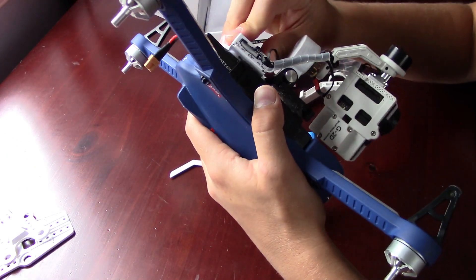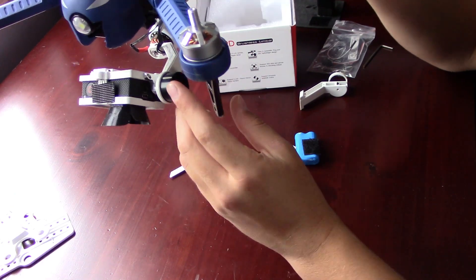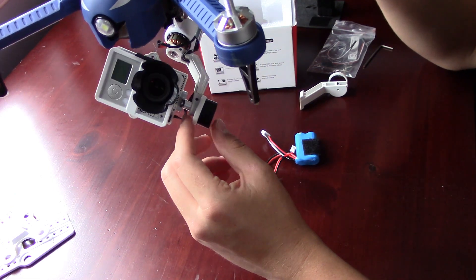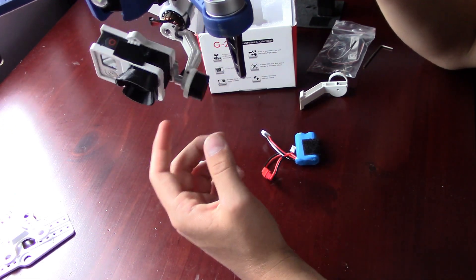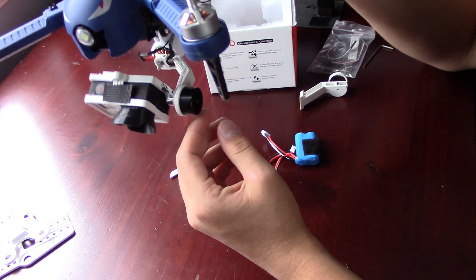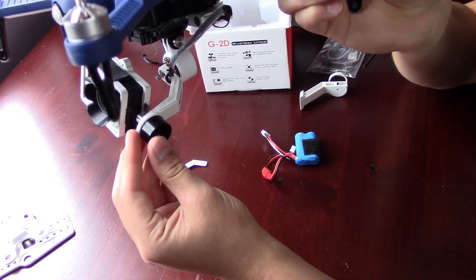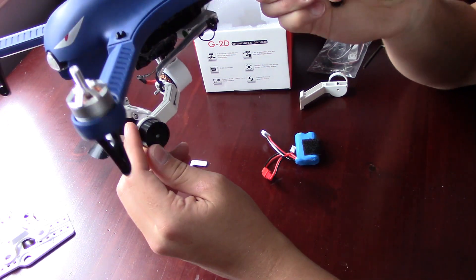I'll also include the link for what I use — it's a very cheap stabilization software package for editing. It's the Movavi Drone Suite. If you download that, it's got great stabilization software in it. And if you have any extra wobble from the drone, you can just easily eliminate that in the stabilization.